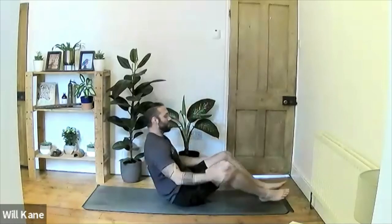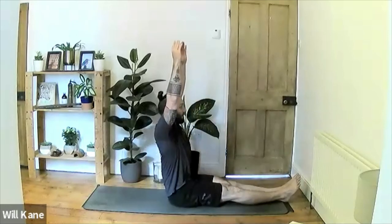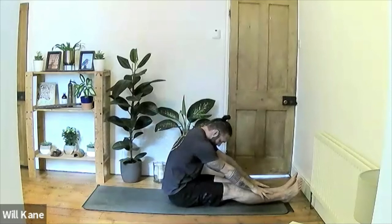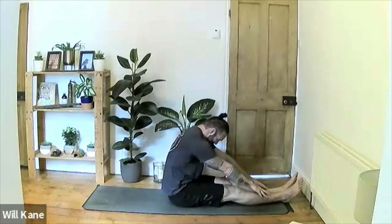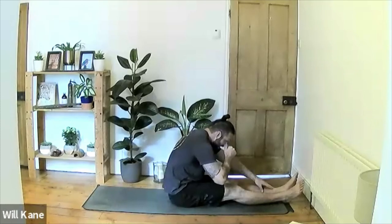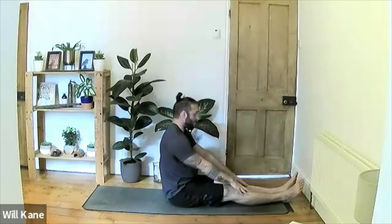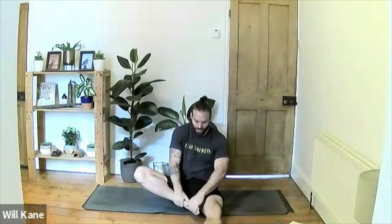Seated on the mat, extend the legs out straight in front. Inhale hands high above the head, lift the chest and hips, exhale into a seated forward fold, taking the fingertips as far forward as comfortable. Try to push the backs of the knees down flat onto the mat. Inhale to lift, exhale and walk the fingertips a little further than normal. Inhale again, exhale to find the stretch a little deeper. Inhale, come all the way back up to center.